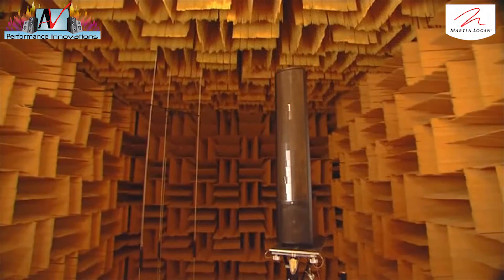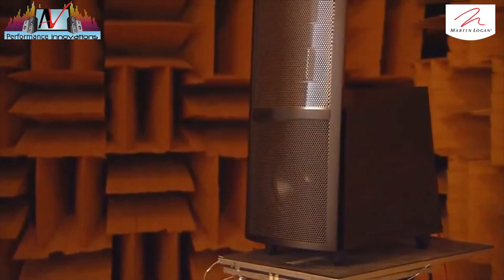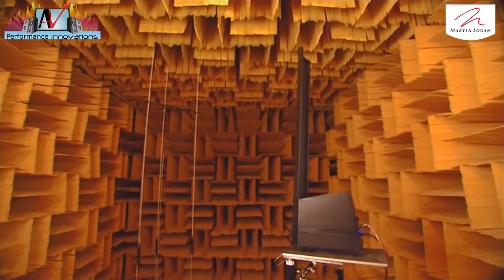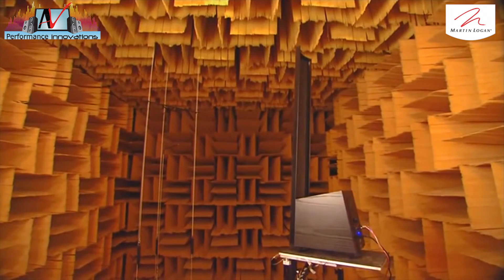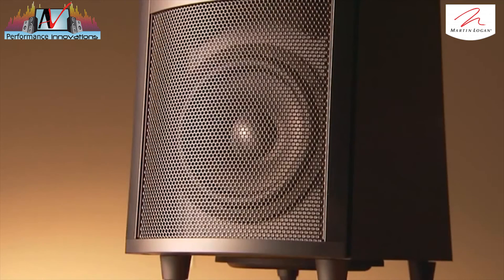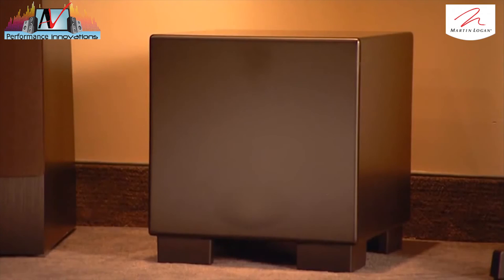He then places the speaker in an anechoic chamber to test a full range of tones, and a computer analyzes the results. Once it has passed all the tests, this electrostatic speaker links up with the rest of the sound system — and it's now ready for its audience.